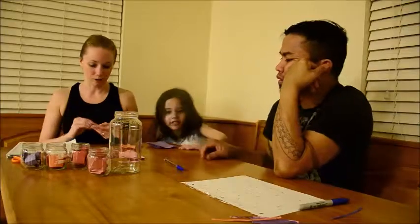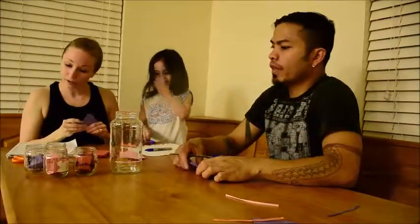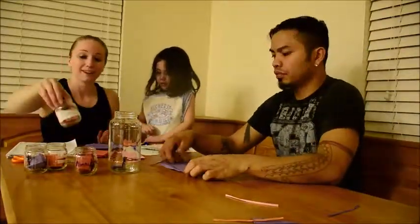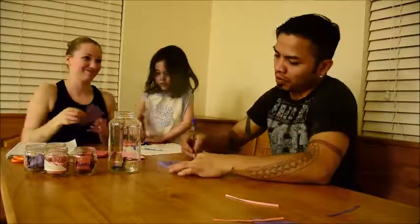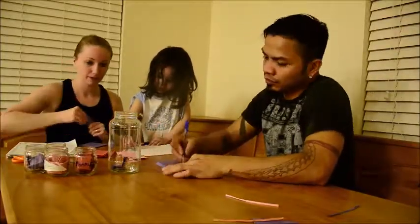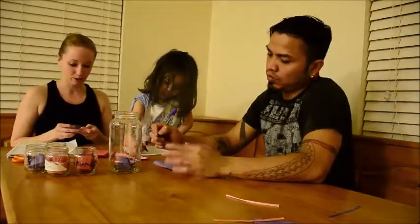For the adult at-home dates, we have movie night, backyard picnic, cuddle time, walk around the neighborhood, and dinner at home. So these are all dates we can do at home.